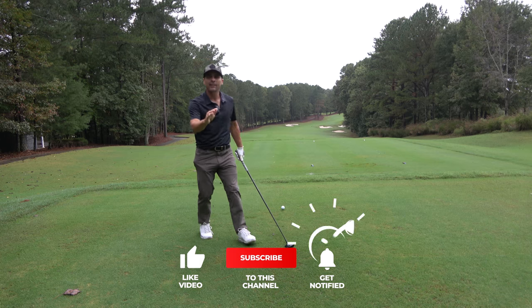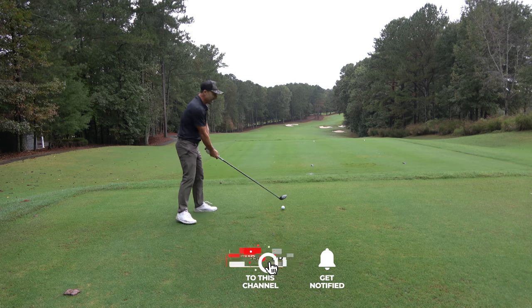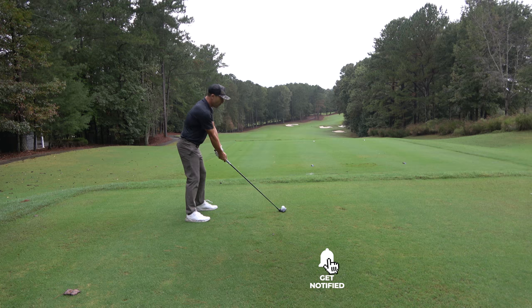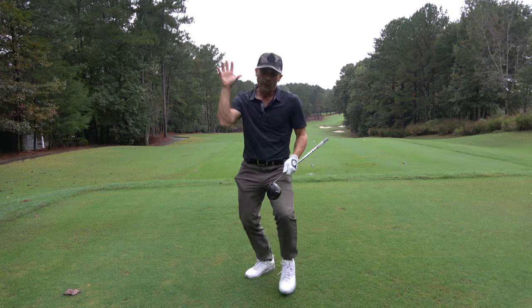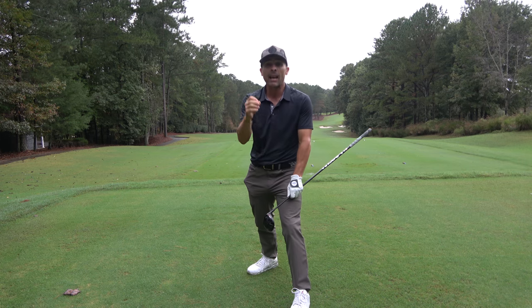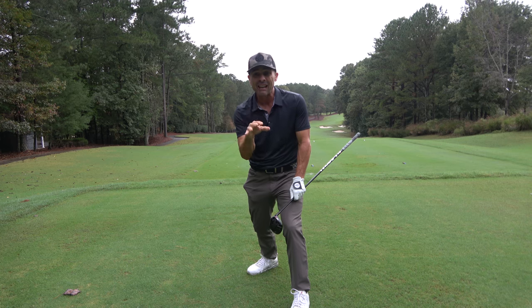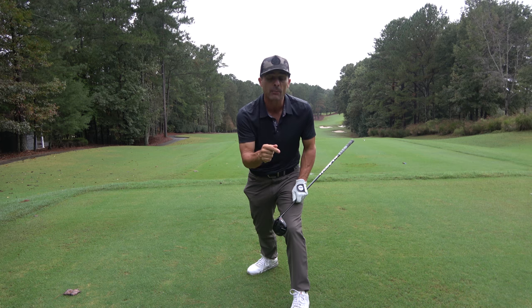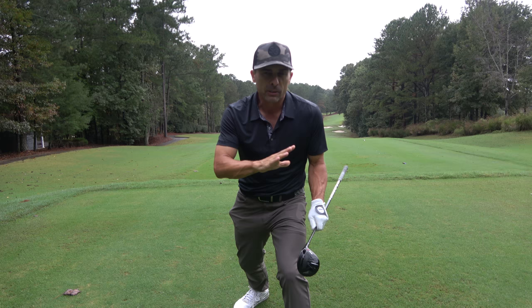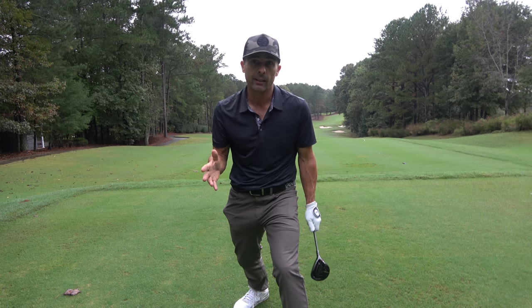If you're getting any value out of this video, please hit that like button. Also subscribe to the channel and hit the bell notification so you don't miss any future awesome videos. I do have a membership site for deeper diving into instruction — if you're interested, the link is in the video description below. I'm doing some special things on there coming up soon, so you're going to want to get in sooner rather than later.